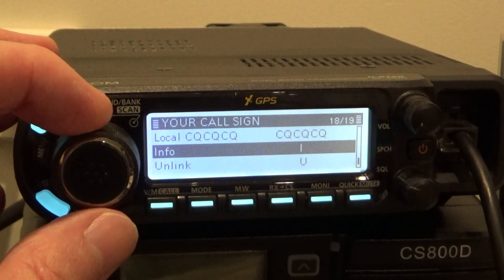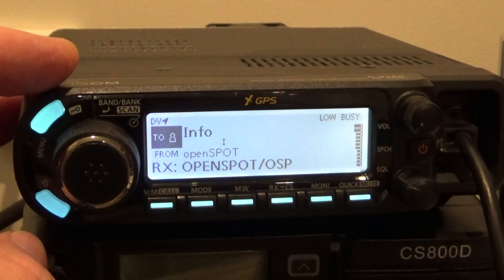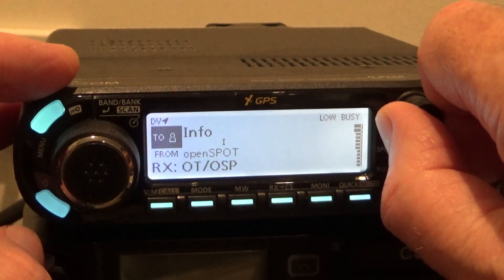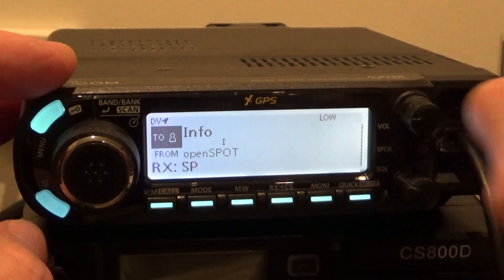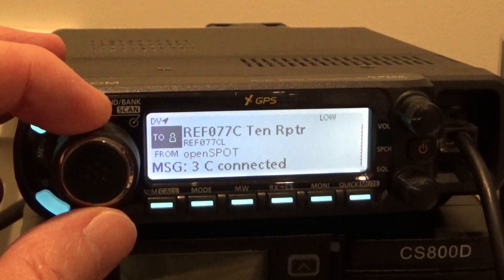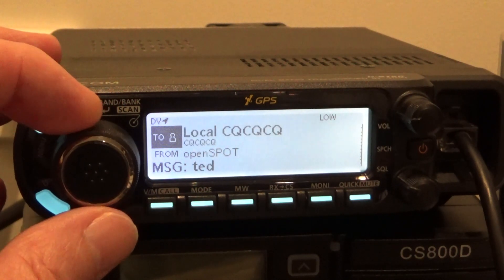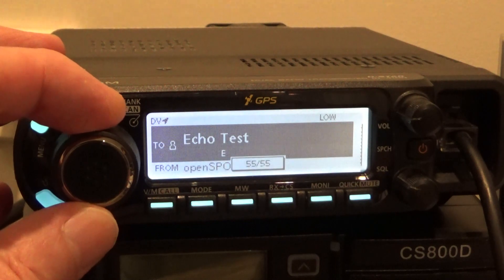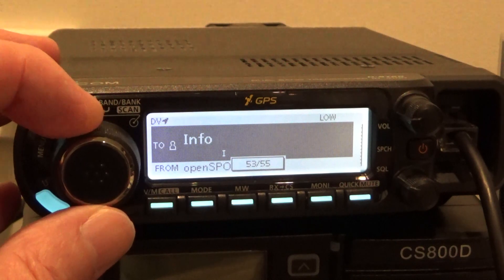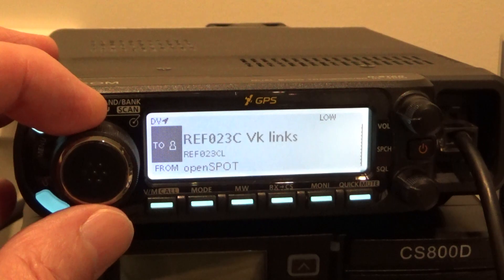So if we just go to Info and key up, it tells me I'm connected to 23 Charlie. I've put that in the mix — I've got it after reflector 77 Charlie and I remember that. It's just in the middle of the reflectors. Once I key up on a reflector — so I've already keyed up on this one, 23 Charlie — I just wind this knob to CQCQ.